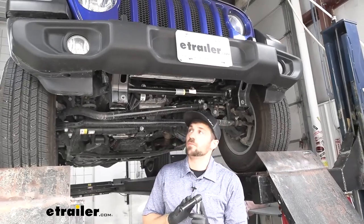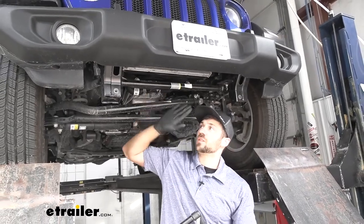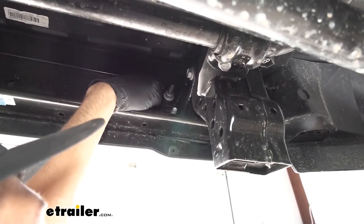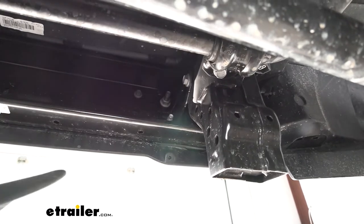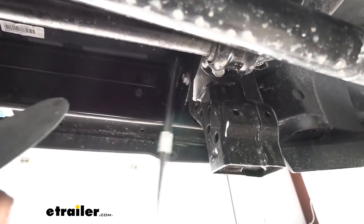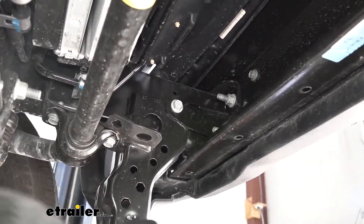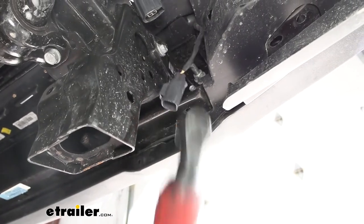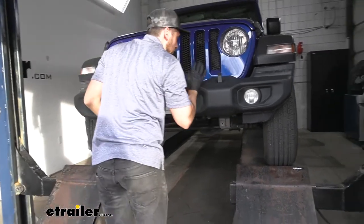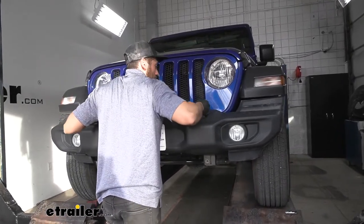Now we're going to take an 18mm socket. We're going to have eight nuts in total — four on each side — holding the front bumper fascia to the vehicle's frame. We have two on the inside and two on the outside for a total of four per side. We'll use a breaker bar to free them since they're torqued down pretty tight, then come back with an impact to zip them the rest of the way out. With our final bolt removed, we grab both hooks at the top and pull the bumper straight away from the vehicle.